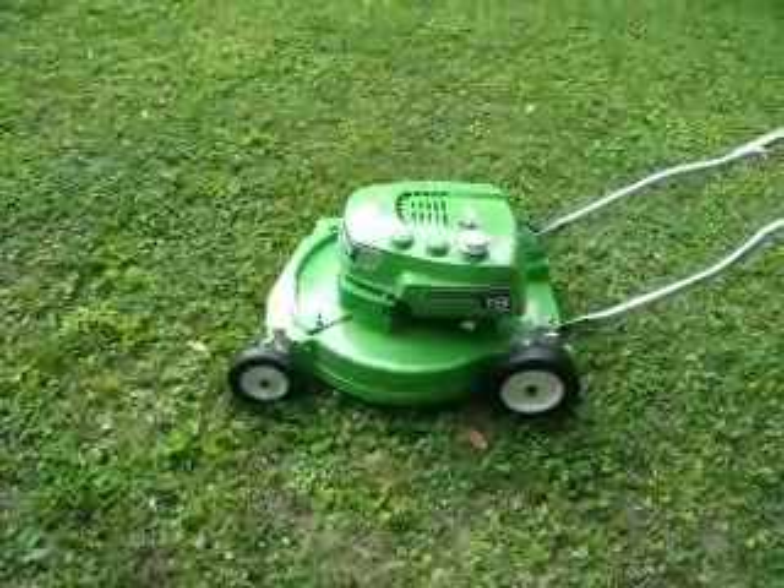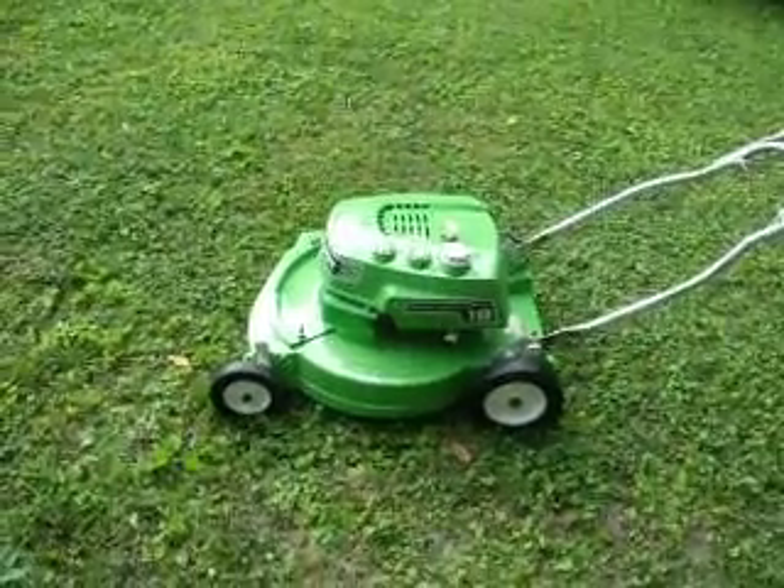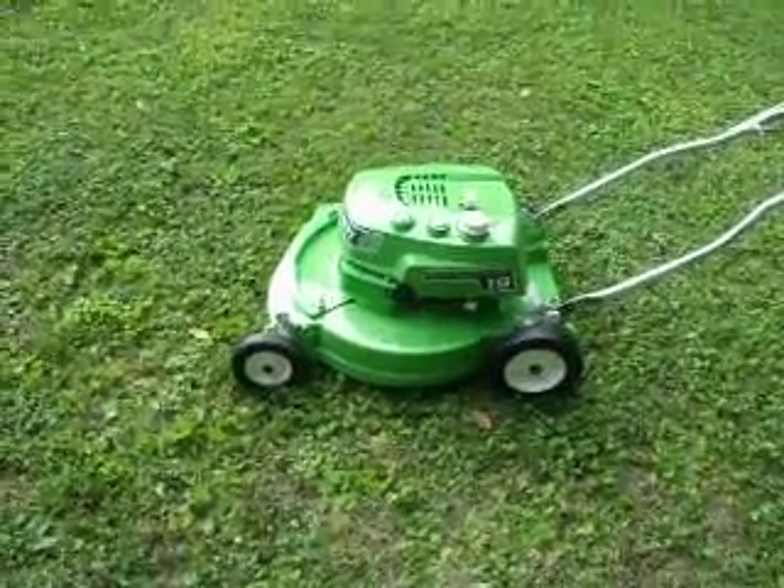This is a brand new, newly overhauled engine. So sometimes it may take one or two pulls. That took three right there, so that's normal for these. Nothing to be alarmed about.